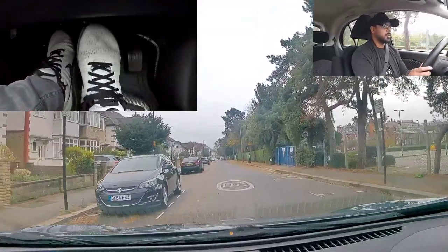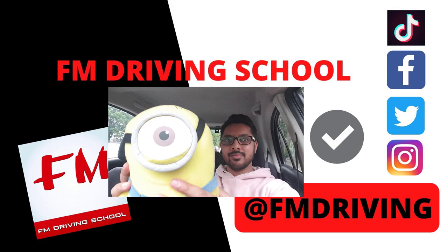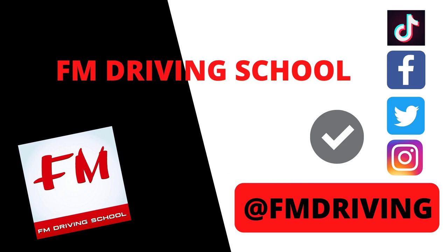Hey guys, welcome to FM Driver School. You're with me, your fully qualified driving instructor. In our previous videos we showed you what clutch control is and how to have clutch control. In today's video we're going to show you practically how to apply that clutch control. Make sure you watch it to the end, and don't forget to like, share and subscribe — it makes a big difference to our channel and we really appreciate all the support.